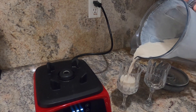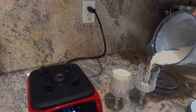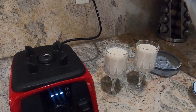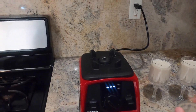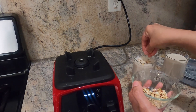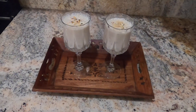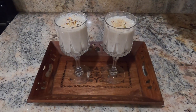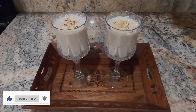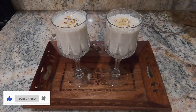We have to blend it all together. I am ready for a little bit of nuts and a garnish. I am ready for a healthy and tasty smoothie — ready for summer time, a filling meal. Bye!